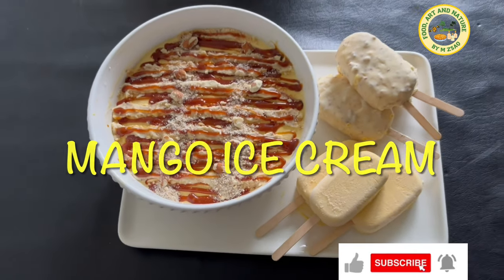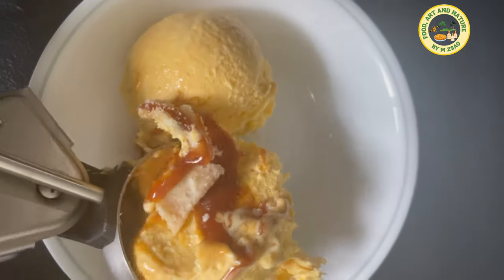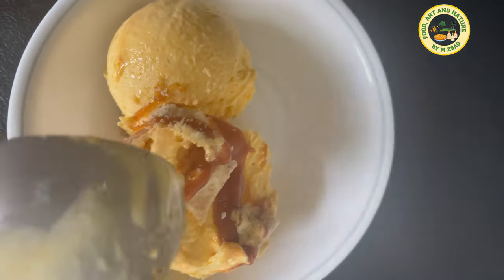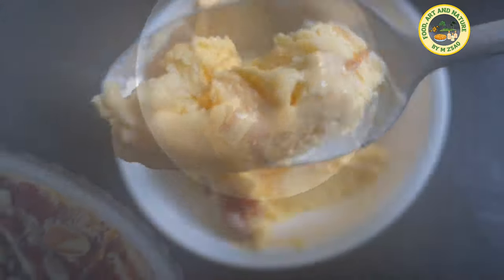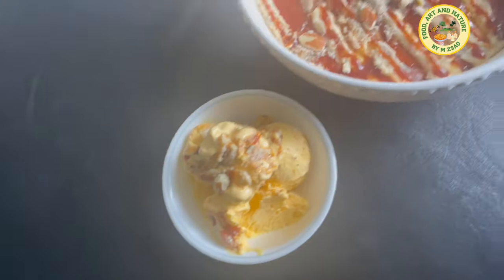Today I'm sharing the most delicious and easiest mango ice cream recipe. From this recipe you can also make mango ice cream bars, so let's learn this easiest recipe ever.